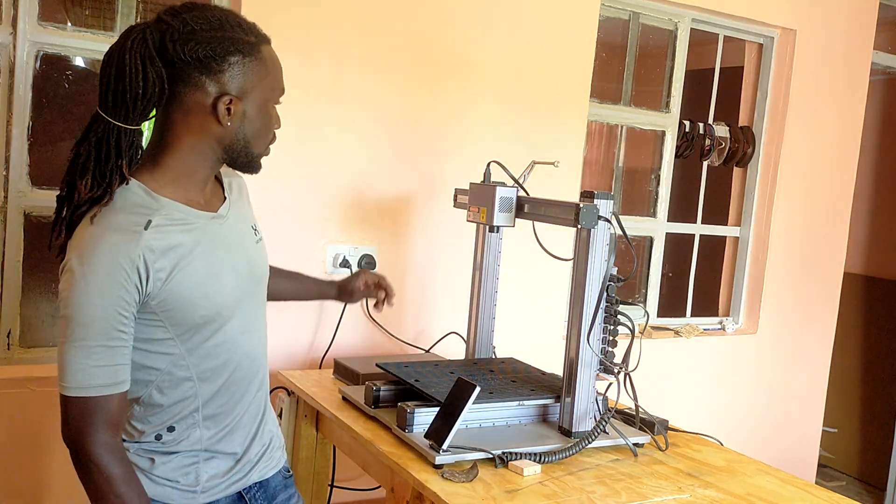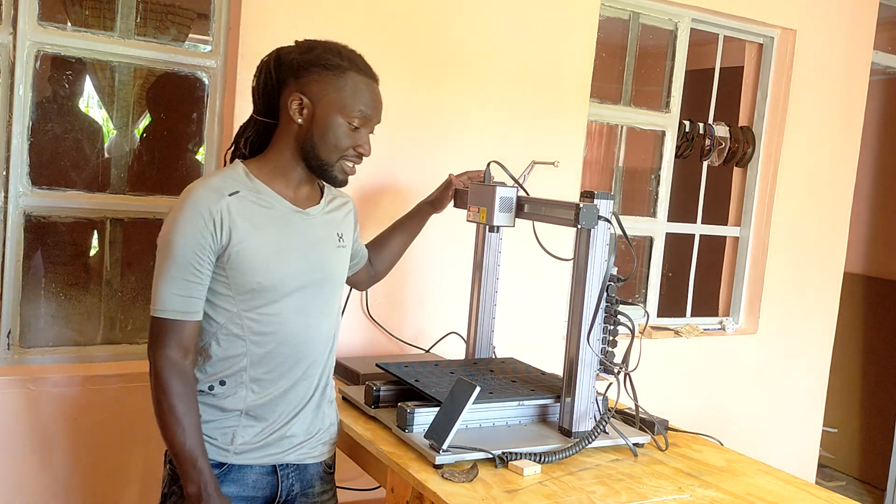Welcome back to our channel. Today we're going to talk about the Snapmaker — the Snapmaker 3-in-1 laser engraving machine, 3D printer, and CNC machine. We've been using it for quite some time and have a few things to tell you about the machine.